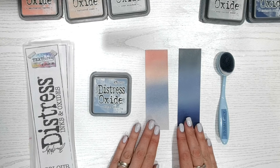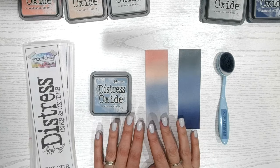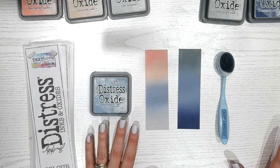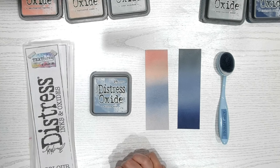So there are two new colour combinations for you to try out at home using Stormy Sky. If you like this video, please check out the playlist where I've covered nearly all of the other colours in the Distress Ink and Oxide range, and I would love it if you could subscribe to my channel. I hope to see you again very soon for the next colour.